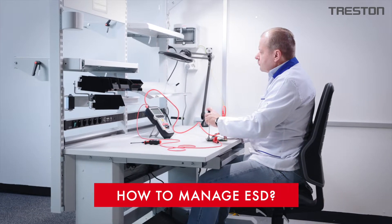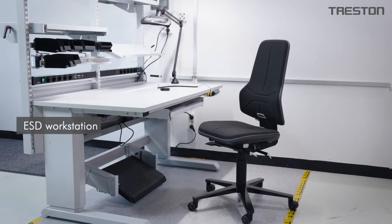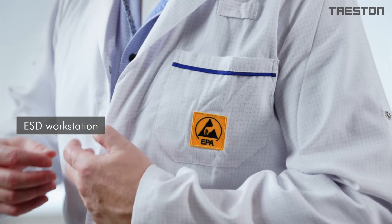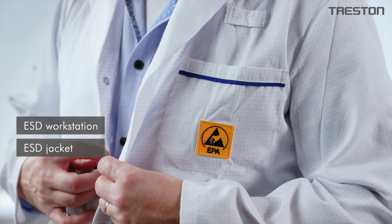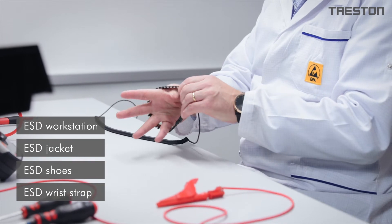The user has to have the proper accessories to be grounded properly. By using an ESD-protected workstation and accessories such as an ESD jacket, ESD shoes, or an ESD wrist strap, the user can avoid damaging sensitive components.